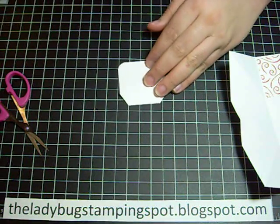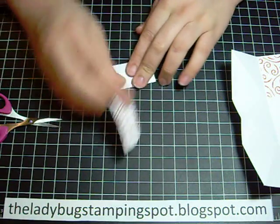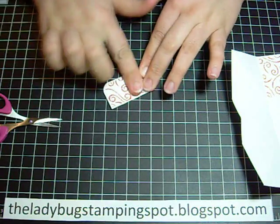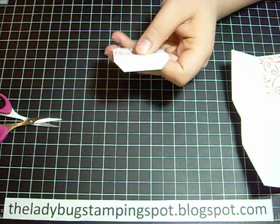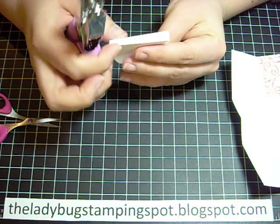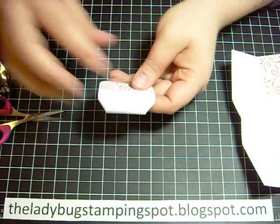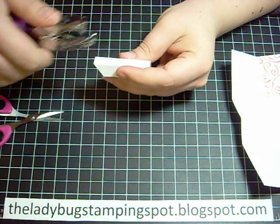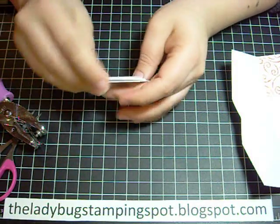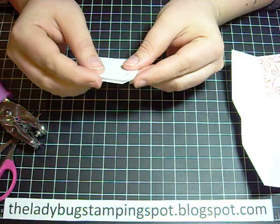I have a piece of designer paper that measures two by one and one eighth, and I also rounded the corners of that. I'm going to add it to the front of my flap, and then you're going to make two holes on here — about a quarter inch. You can just eyeball it, but I prefer to create a template and make sure they're centered — it's entirely up to you.